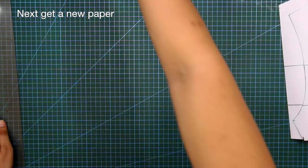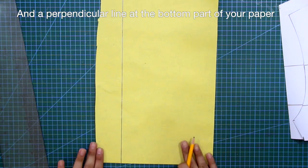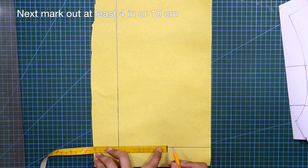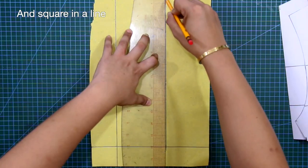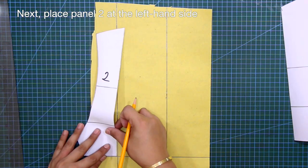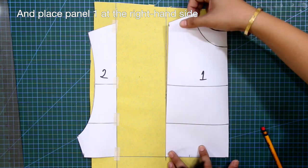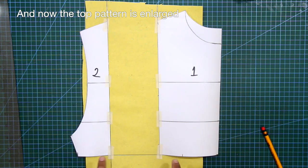Get a new paper and square in a left-hand side vertical line and a perpendicular line at the bottom part of your paper. Mark out at least 4 inches or 10 centimeters and square in a line. Place panel 2 at the left-hand side and tape it in place, then place panel 1 at the right-hand side and tape it in place. Now the top pattern is enlarged.